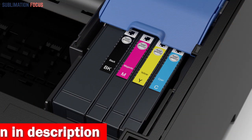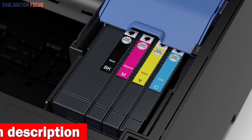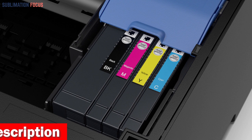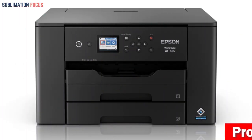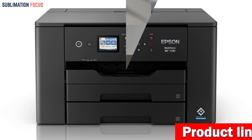The printer also uses Dura Bright Ultra Instant Dry Pigment inks, which deliver sharp text and vivid colors, ensuring that your printed projects will look professional and polished. The inks are specially formulated to produce high-quality prints on a variety of media types, and they dry quickly, so you don't have to worry about smudging or smearing.